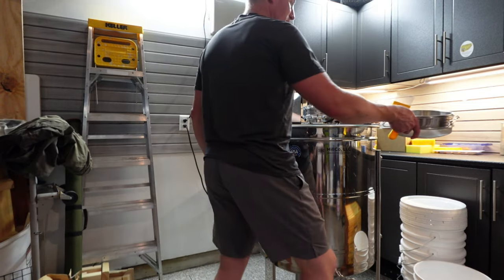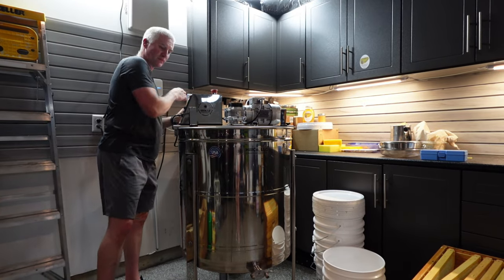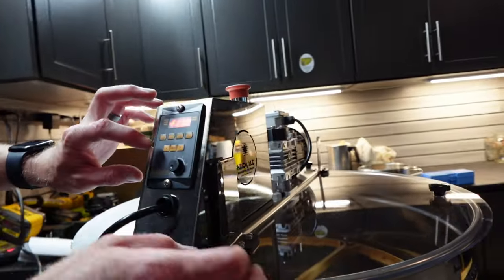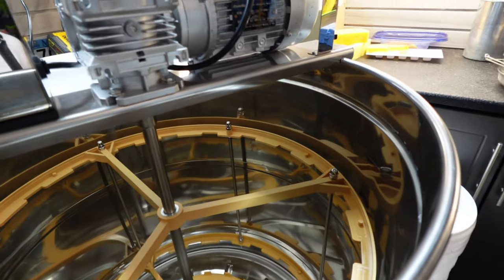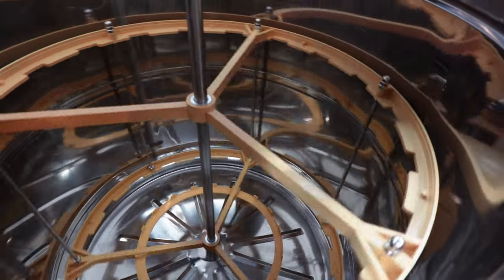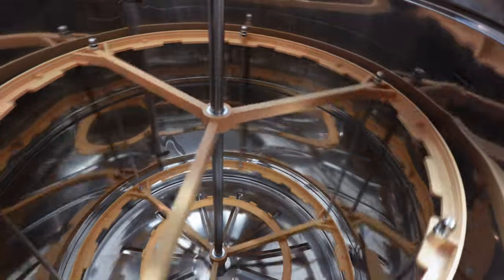We'll do a quick dry run of the extractor. I'll just turn it on and go forward — you can hear that fan kick on. Really nice, smooth operation. It starts out really slow and you can ramp it up. I'm at about 10 watts right now and it goes up to 60.